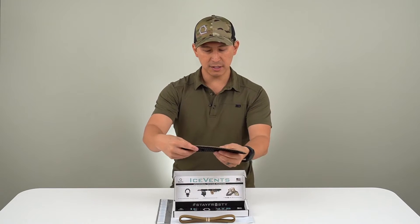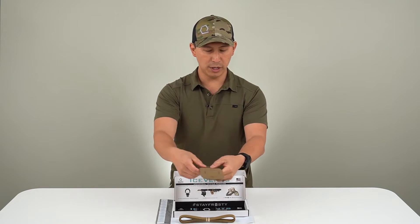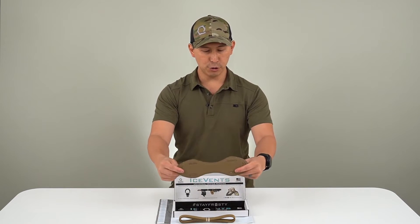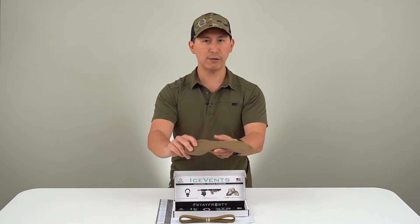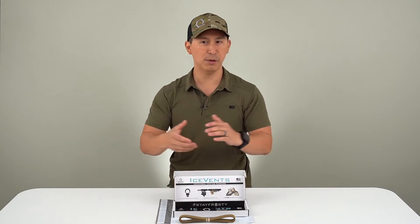Next, we have our patented slits, part of our patents. These slits are oriented in a way that allows you to line them up on your duty belt, on your plate carrier, or whatever, and then use the one wrap to attach them to various surfaces like the duty belt that we're going to cover today.